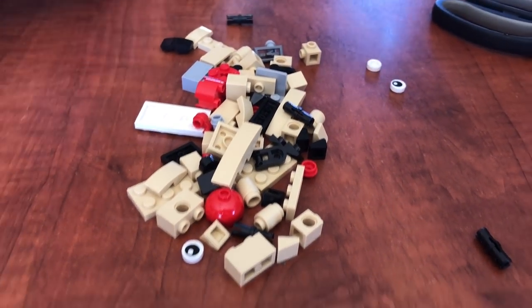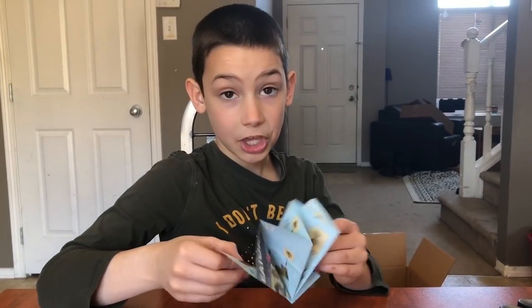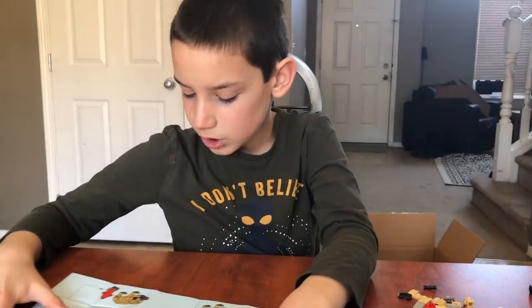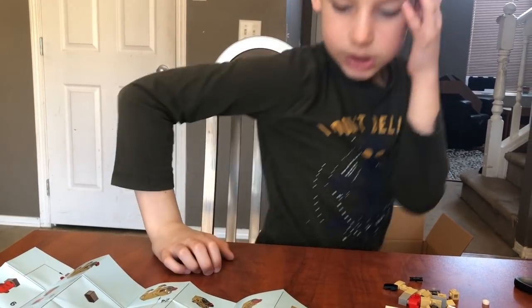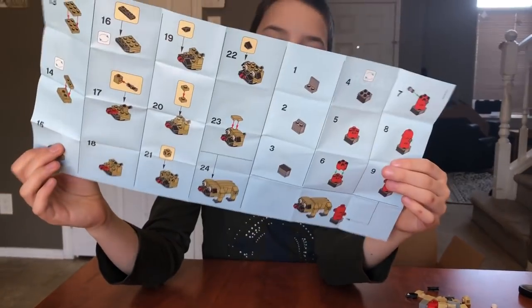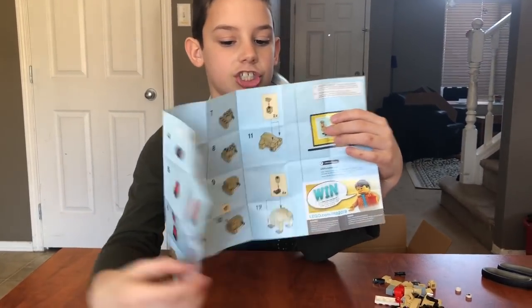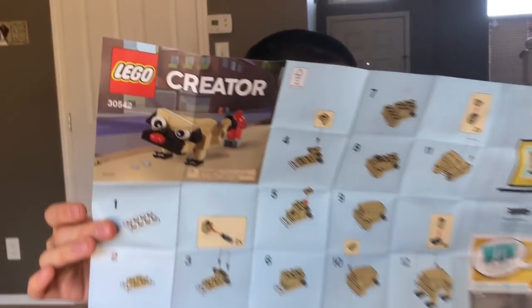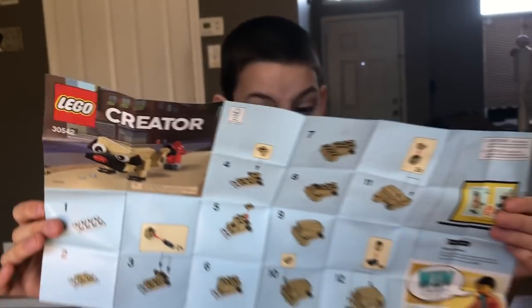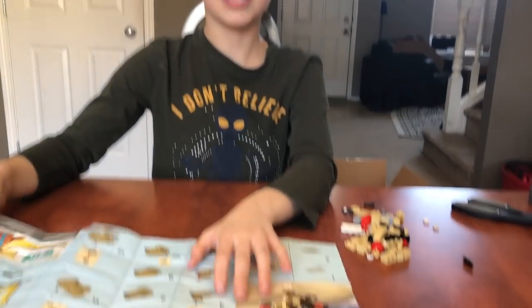There are all of my pieces. It's one of these instructions. These are the instructions. Let's start building.